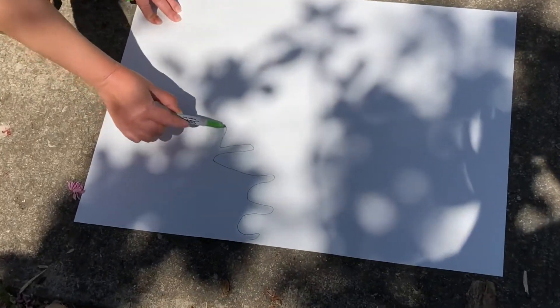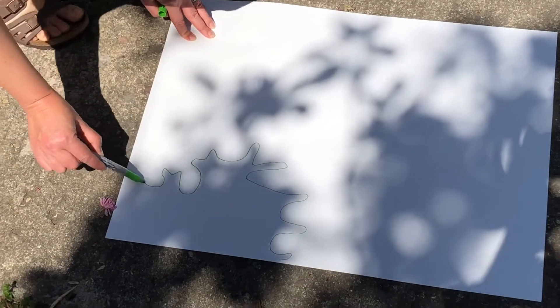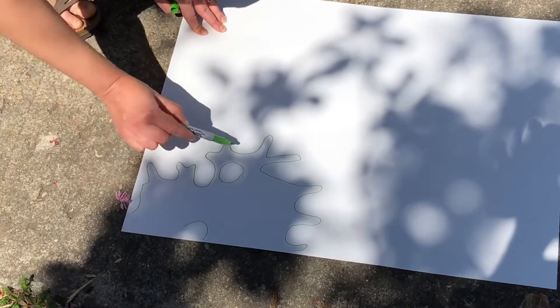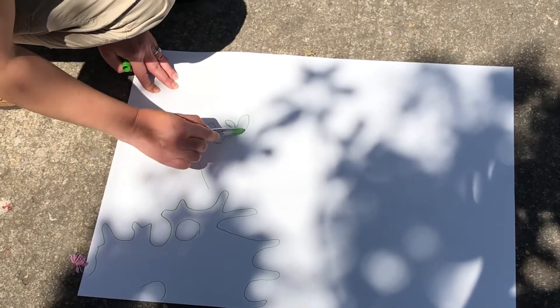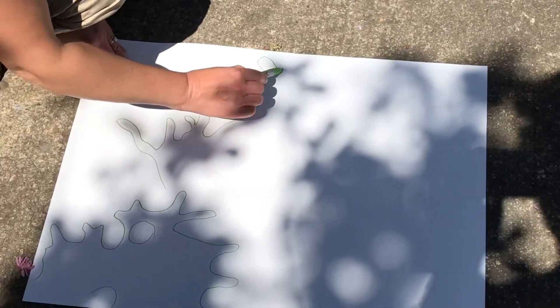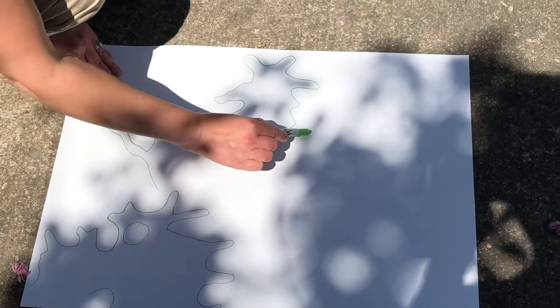It kind of makes a sort of blobby shape, but I can always go in and change it later. There are some interesting circles in there, and it might end up looking a little bit like a tree branch, or it might turn into something else. That's what's kind of neat about this — you're just kind of playing with the light and the shadow, seeing what happens.